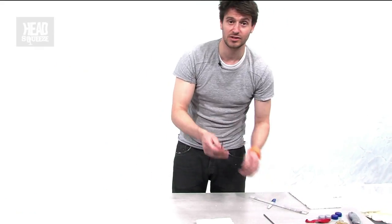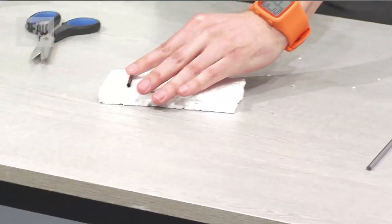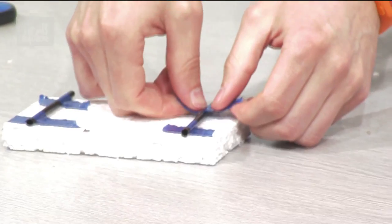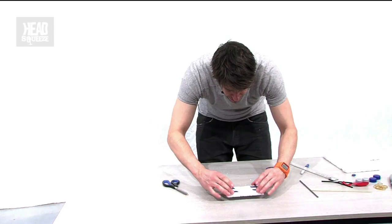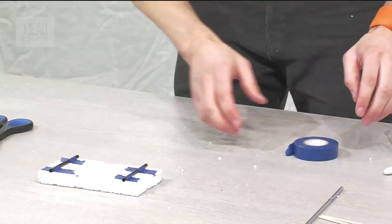Next, we're going to take two of our straws and cut these at the same width as our chassis. We're going to stick those down onto the bottom of our chassis using tape on each side. Those straws are nice and secure on the bottom — that's the top, that's the bottom.